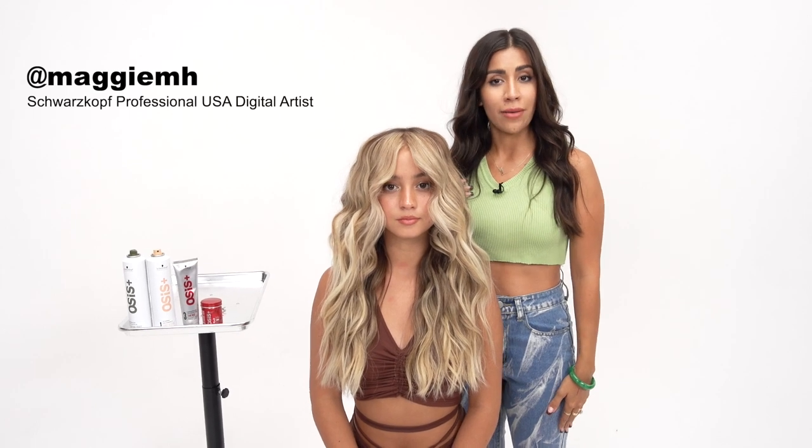I hope that you enjoyed this tutorial. If you try this look, be sure to tag me at Maggie MH so that I can see your beautiful work.